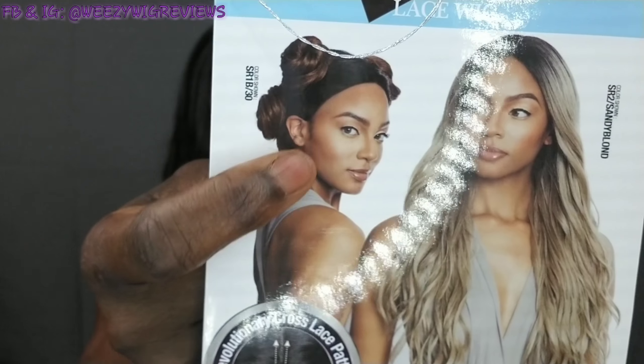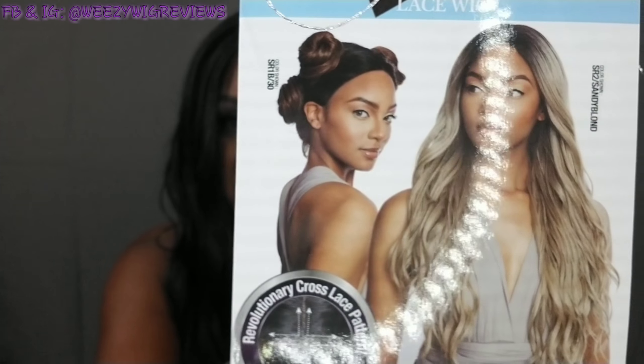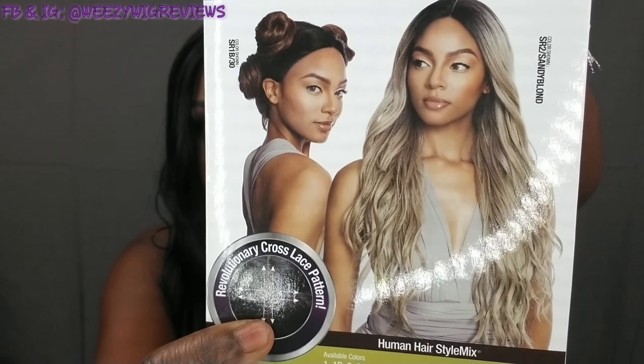It says she has a revolutionary cross lace pattern for her parting and she's a versatile lace wig. I have her in color number one. This is what they're saying about the parting, which gives you the ability to rock different styles such as moon buns if you wanted to. She is a middle part; however, I did kind of rotate her and I wore her on the side.